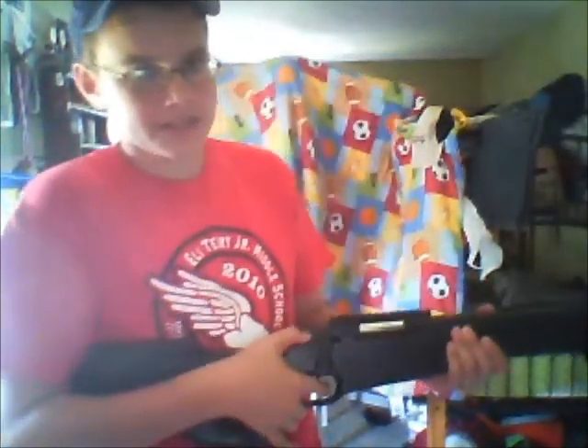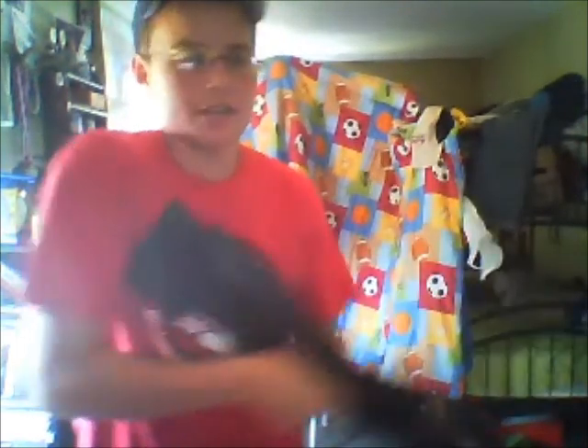First of all, take off the safety — that's right there. Then bring the bolt back all the way, fly it forward, and then down. Then you shoot it, which I don't want to do in the house. We will be taking this outside and shooting it to see how it works.